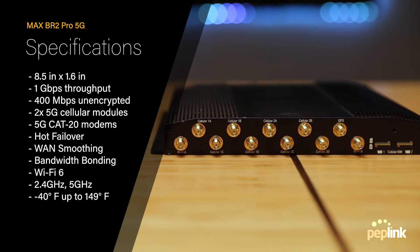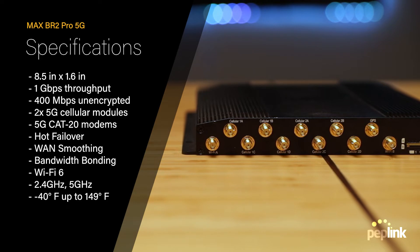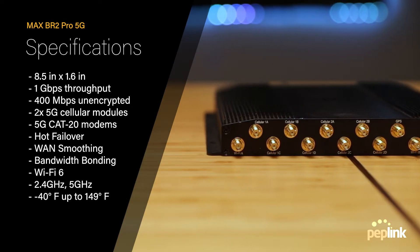Being able to operate in temperatures as low as -40°F and as high as 149°F makes the BR2 Pro 5G a great industrial, mobile, and versatile router for almost any environment.